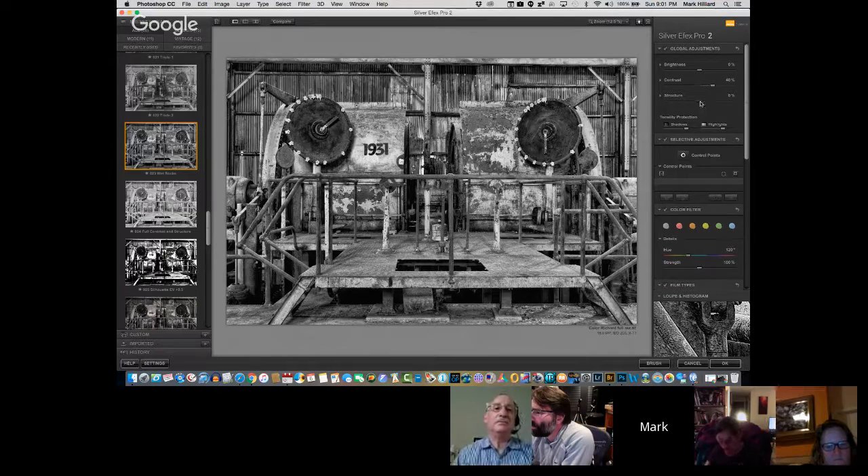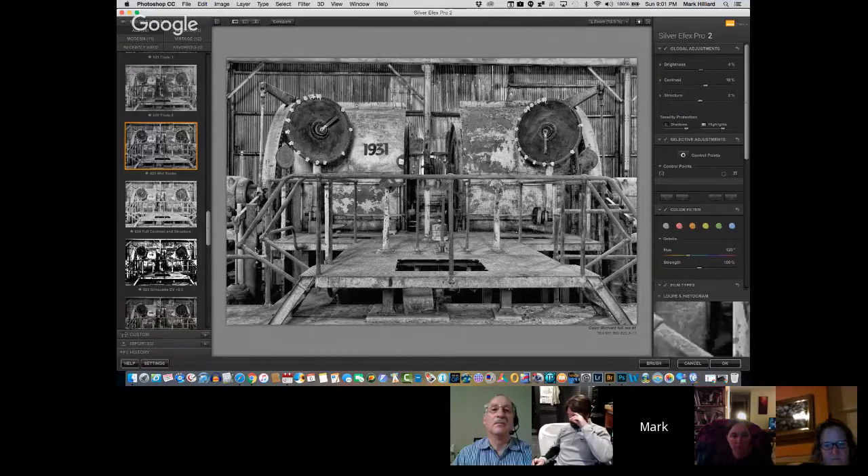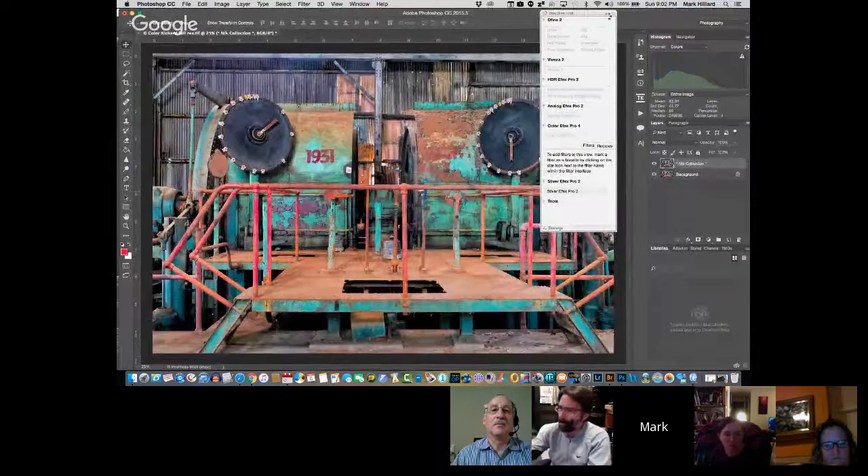Now I'm going to play with structure a little bit. I could add control points to this should I desire. I'm going to look at my contrasts — we need that contrast. These recipes are just starting points. And when I have it the way I like it, I'm going to say OK and let it run.